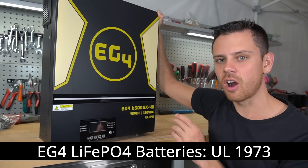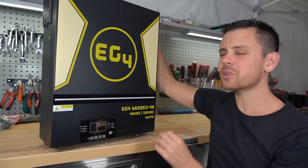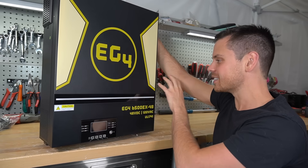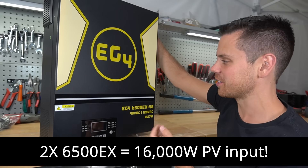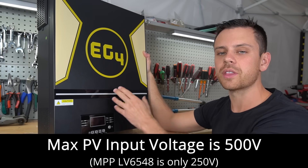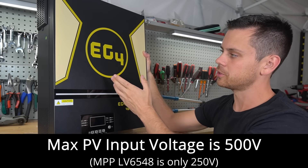Their batteries are UL listed, so again you can pass an inspection. You can connect 8,000 watts of solar panels to a single unit. If you have two of these, you can connect 16,000 watts — and that is a lot of solar. The max input voltage is 500 volts, meaning you can use this unit without a combiner box, just like the other new EG4 all-in-one solar power system.